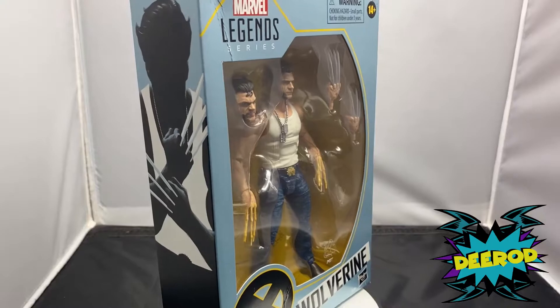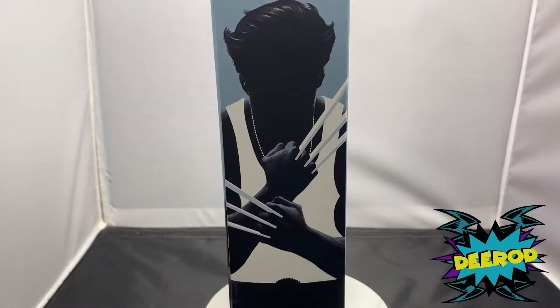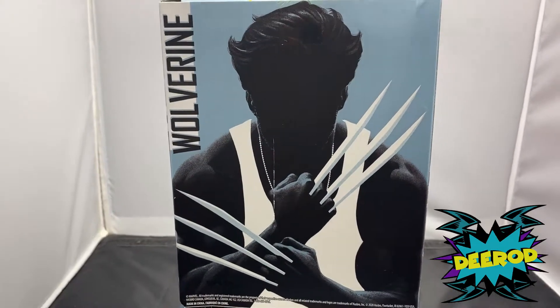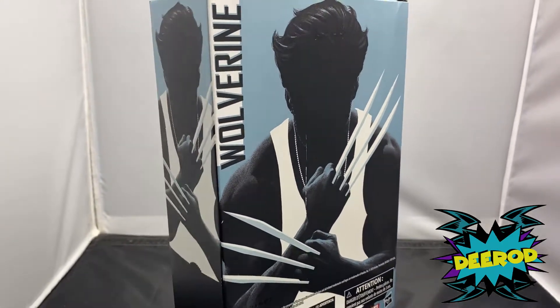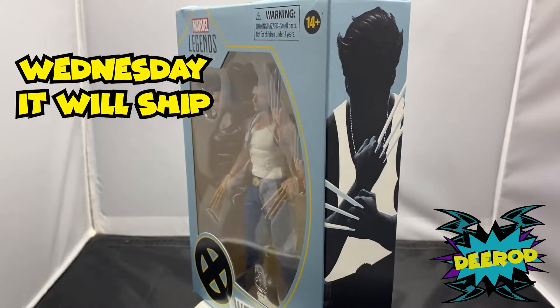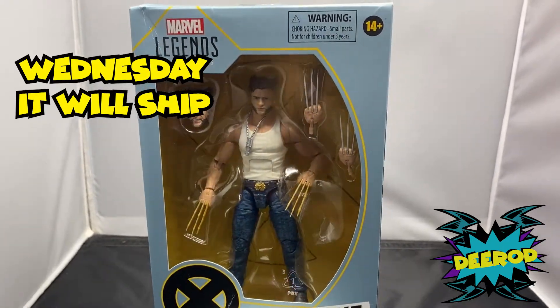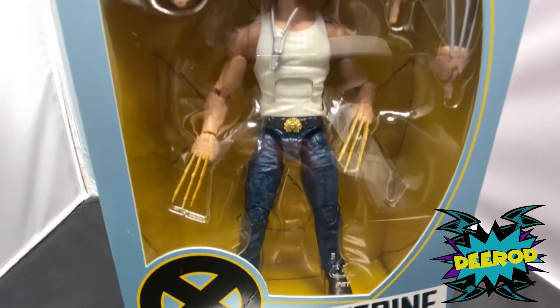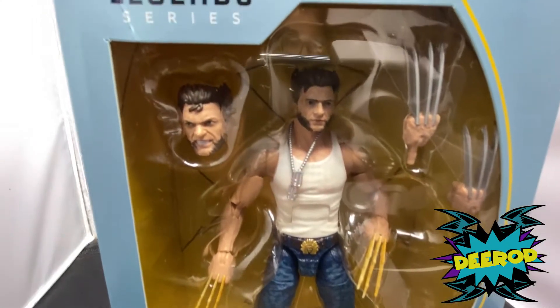Hey guys, what's up, this is Deera with another action figure review. First of all, I want to let the winners know that your action figures are going to be delivered by the weekend. I try to go during my lunch break but it's usually packed with only one person working, so bear with me guys — I'm gonna ship them, I just need a little time to do it.